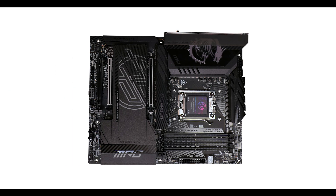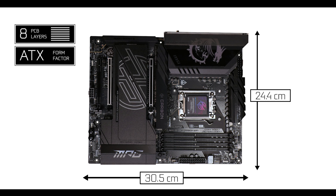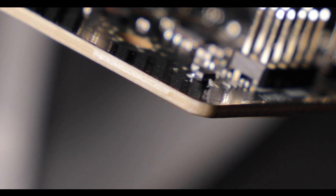Starting with the obvious: the X870E Carbon comes with a rather thick and durable eight-layered ATX PCB. That's going to matter in terms of componentry signal interferences, as well as safely operating any PCI standards above 3.0. So the bones of the Carbon are good and thick.